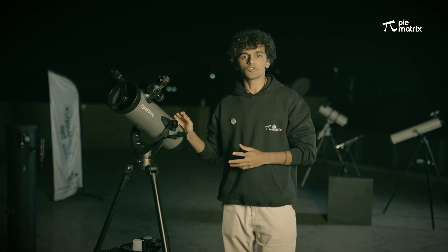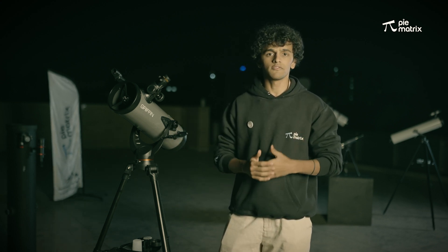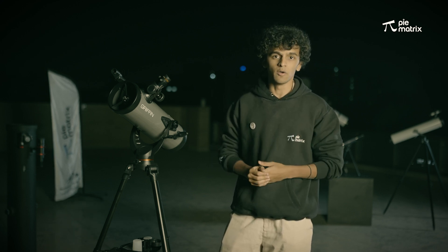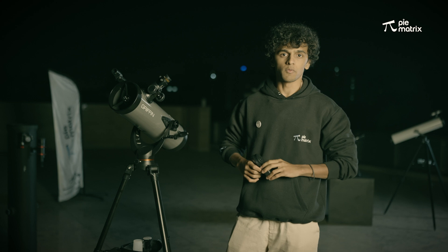To point to any other objects in the night sky, we can find them using different apps like Stellarium and Skylight. We are also in the process of building one for Pymetrix and will let you know when it is ready. We can also use this telescope to capture images of different astronomical objects with the help of this mobile phone adapter that we provide.